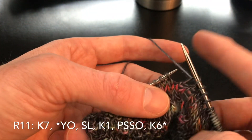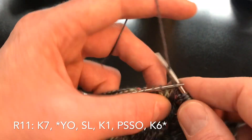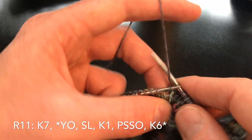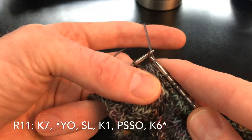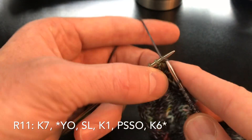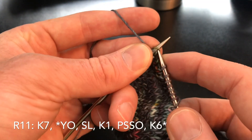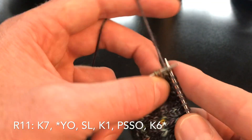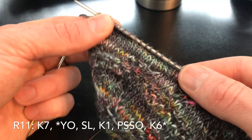If you can fit a tulip in close to the end there without it looking too weird, do it. For me it has ended right at the end there again — same deal as last time. We are going to repeat that pattern that we set up for those first few rows. I'll purl in the back and I'll see you for row thirteen.